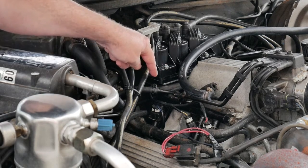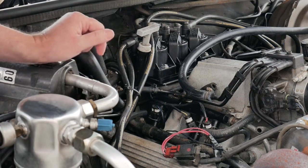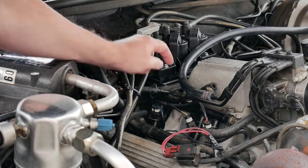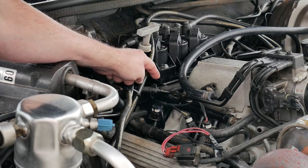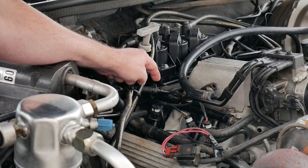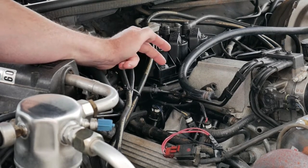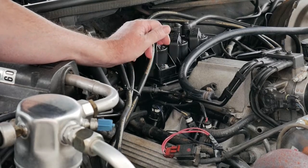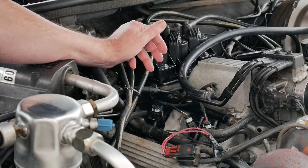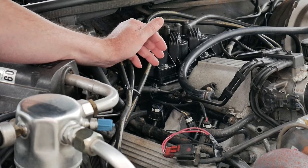Originally the MAP hose ran all the way over to the firewall on the passenger side to the original MAP sensor, so I just disconnected that and connected it right here. This has got a zip tie on it. You could use an Otaker clamp, which would be much stronger, but the important thing is you only want to have one thing on the MAP sensor line to reduce any kind of failure — a hose blowing off, that kind of thing.